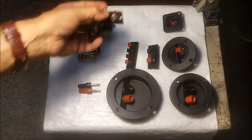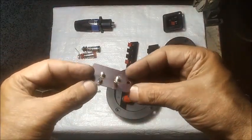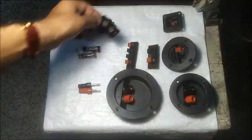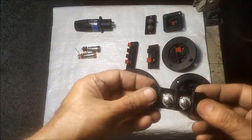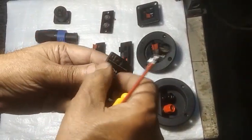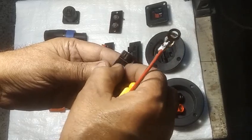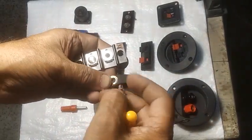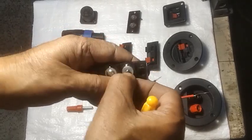These are simple screw type terminals. Speaker wire ends are soldered with round brass tags and screwed up tightly for good connection.